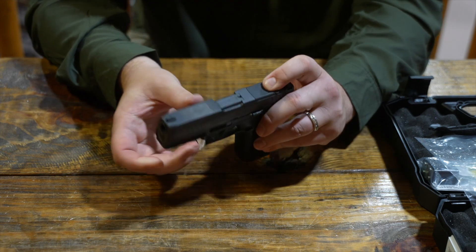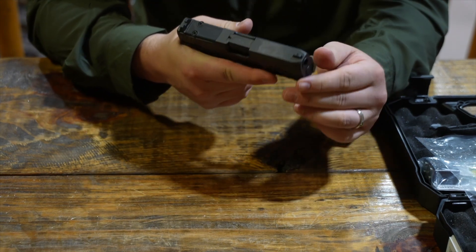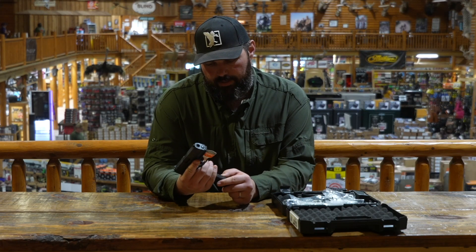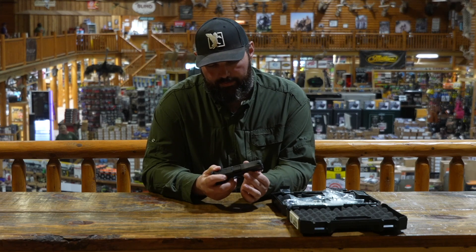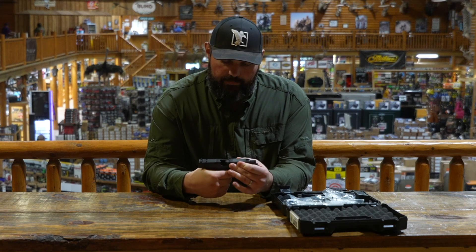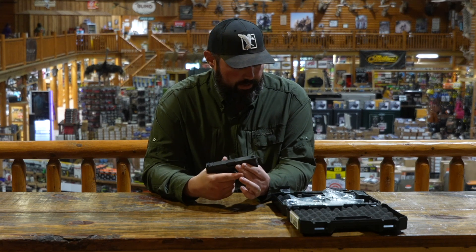So a little bigger than the original GX4, but also the ability to hold 15 rounds, where the original GX4 was just a 10-round gun. 15-round gun, optic-ready, 3.7-inch barrel versus 3-inch barrel — very similar concept to what some of Taurus's competitors have done with their carry size 9mm.